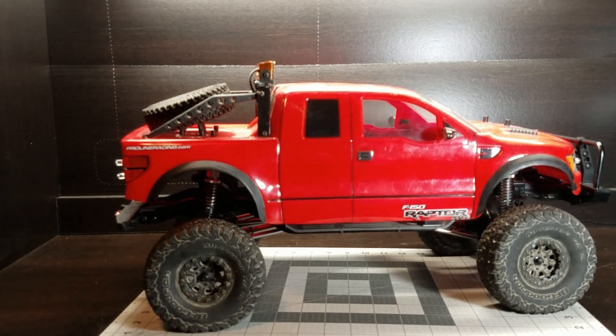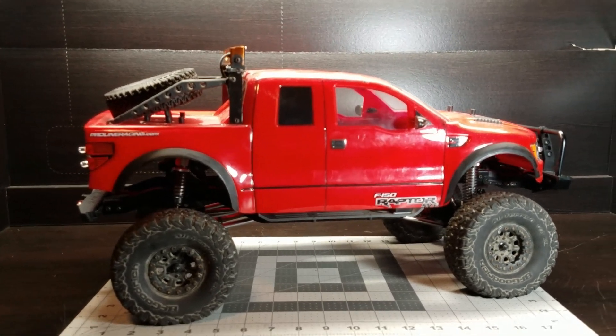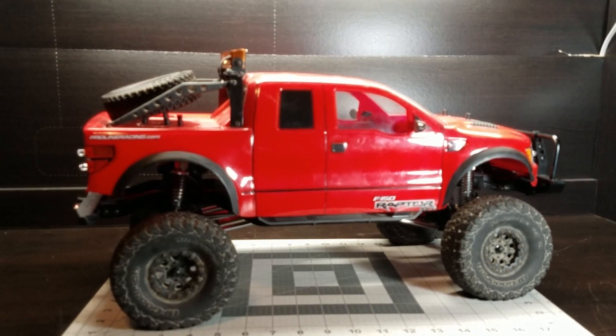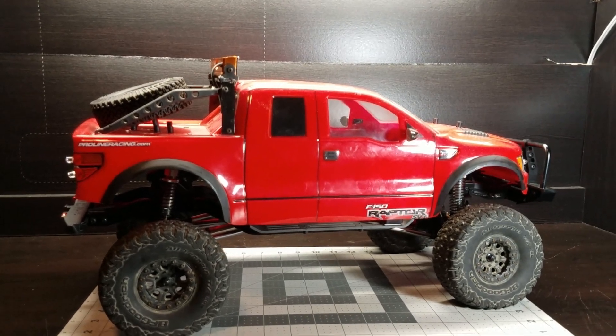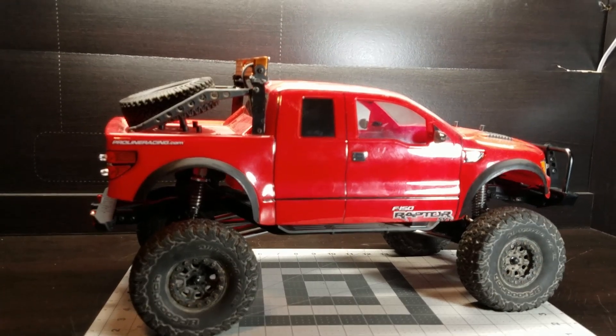Everybody's entitled to do their crawler their own way. It's one of the great things about this hobby. So I'm going to kind of go a different direction with this thing and see what I can do with it.